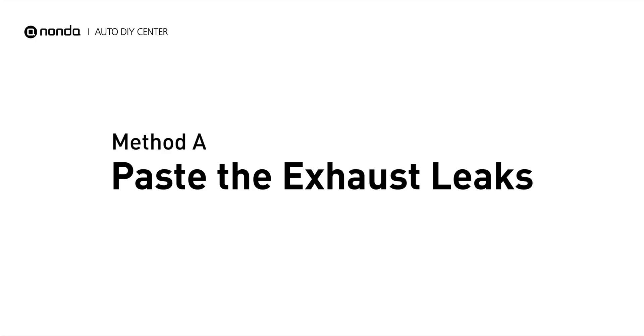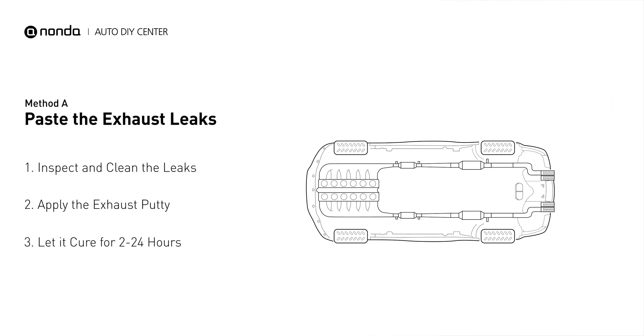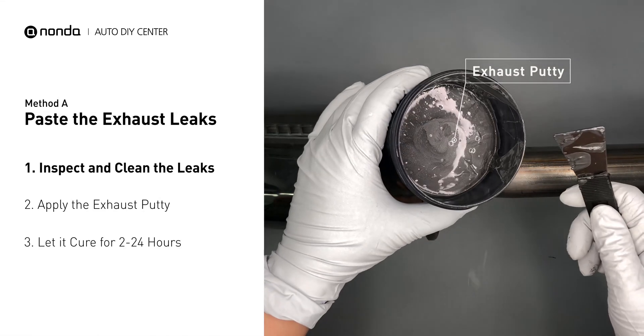Method A: patch the exhaust leaks. The exhaust system begins at the engine combustion chambers and runs along the undercarriage of the vehicle, eventually ending with a visible tailpipe. If you have a leak around the area, get some exhaust putty to seal it up.